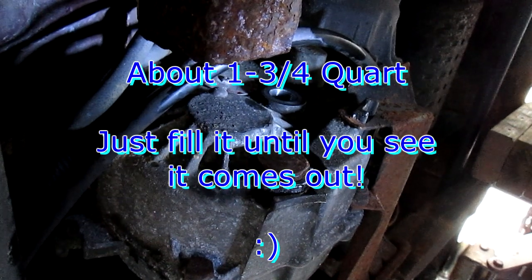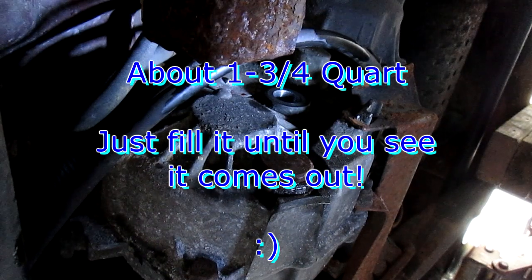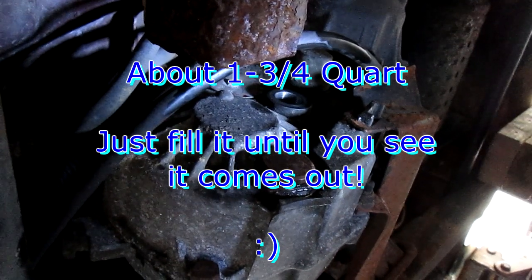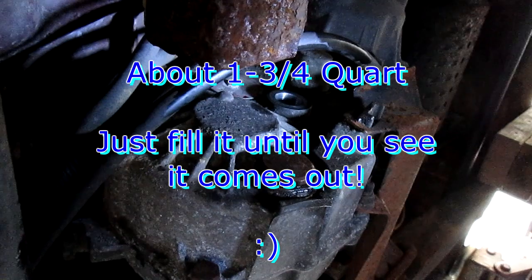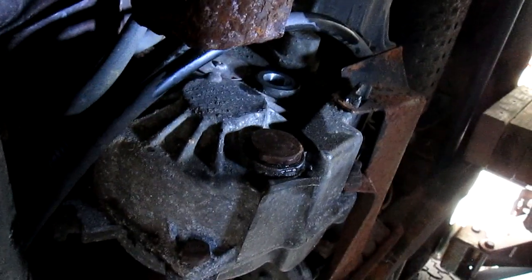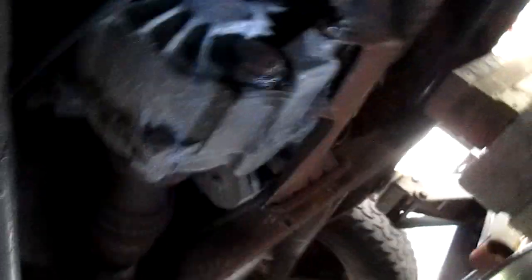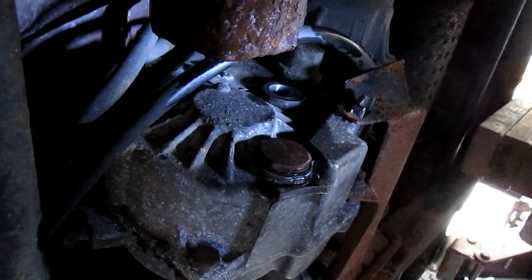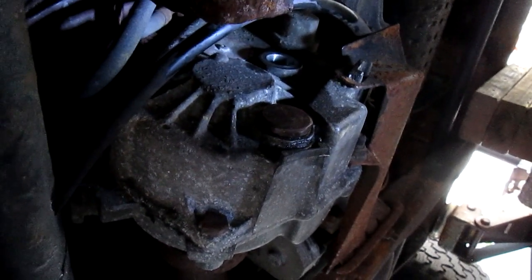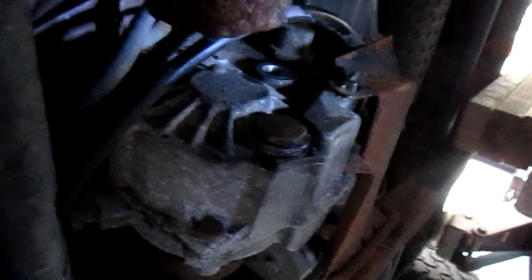I believe it takes about two to two and a half quarts — that's my estimate. I'll link in the description exactly how much went in. I spilled some but there was still fluid in the pan, maybe about a third of it. I'll link the exact capacity in the description. But remember, regardless of what that AutoZone guy said, it takes transmission fluid, not heavy duty gear oil.